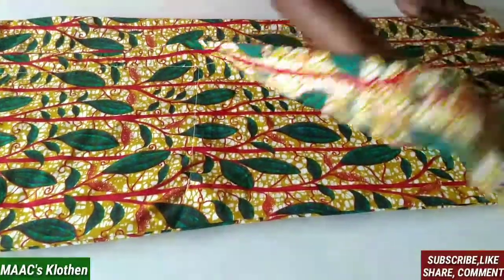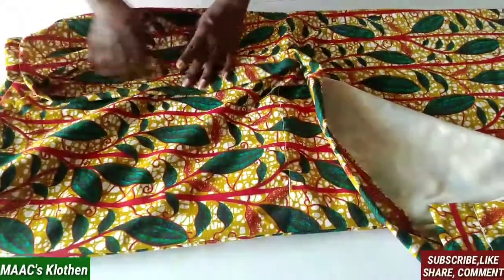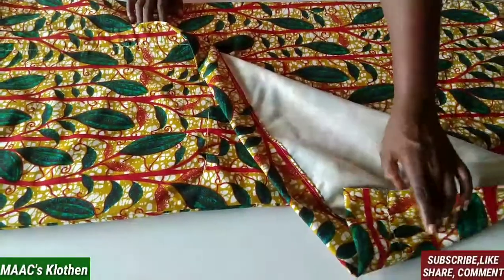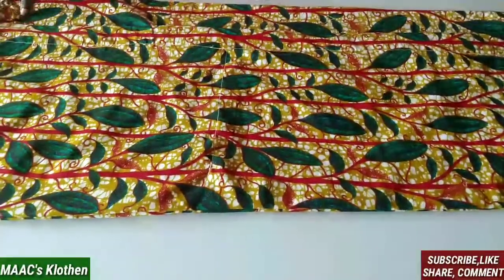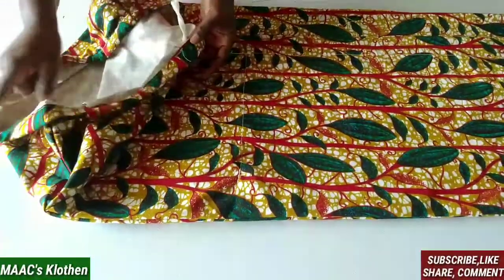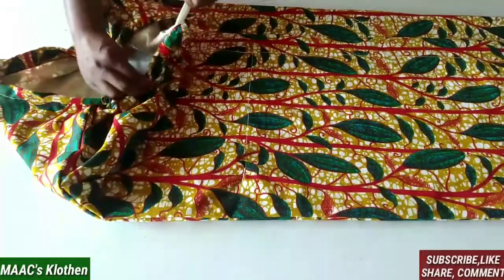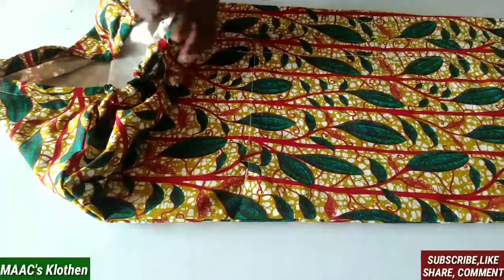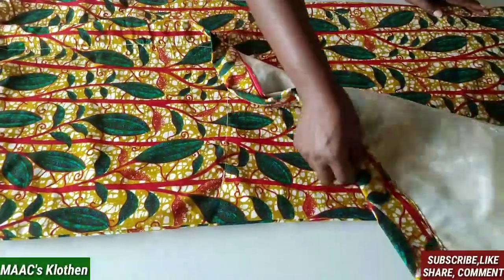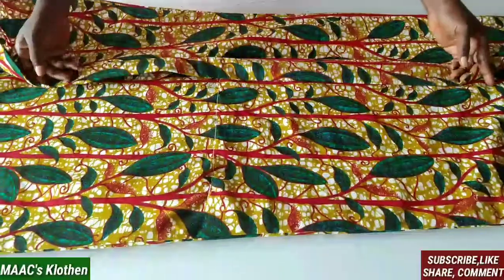Here is the finished housewife slit skirt. You can see the opening part here, and this side also opens. You can also call it an overlap skirt — it's just like the way you wrap fabric or tie a wrap skirt. This is where I folded it, and this is my rope — you pull it and tie it to your waist. Thanks so much for watching. If you haven't subscribed yet, please subscribe, like and share. I'm going to put this on the mannequin for you to see. Have a blessed day, bye-bye.